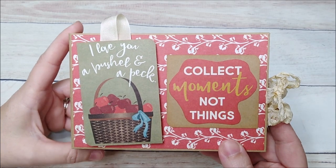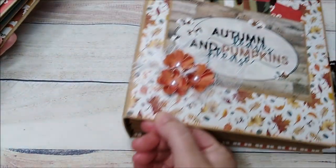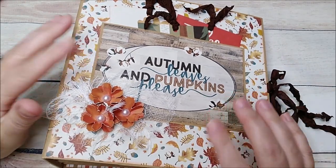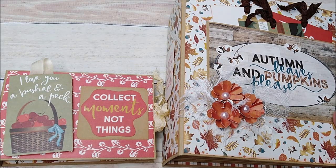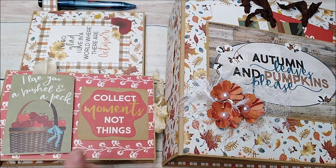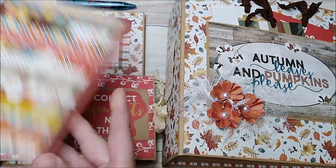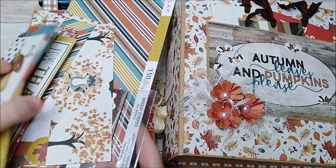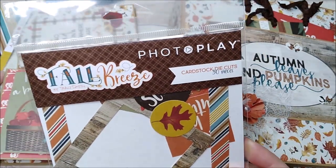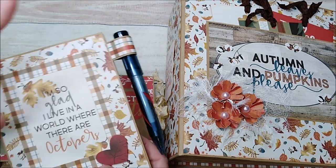So this is the project I made, y'all — it is so super cute. I'm calling this my Grandma Brag Book. This mini album here is what I created originally with all of my papers, and now my grandma brag book and my little post-it note holder — these two I made using scraps. I still have scraps; this paper collection has gone a long way.